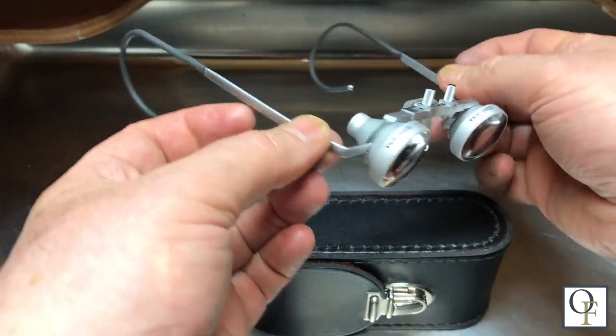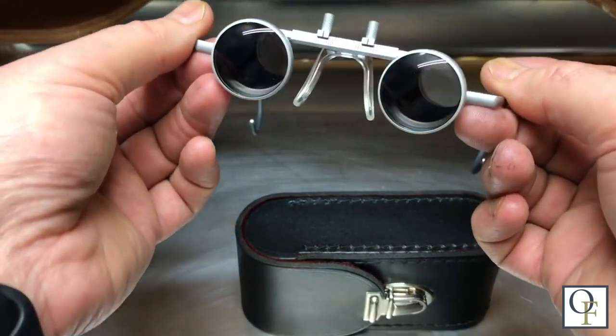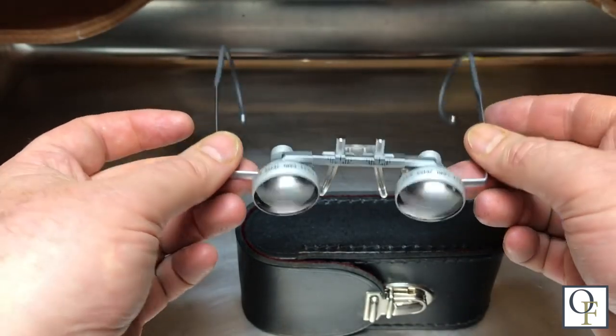If you do break the frame somehow, they're usually pretty easy to fix with a laser welder or a pulse welder like a PUK or an Orion. But no matter what, magnifiers are kind of a real personal decision.